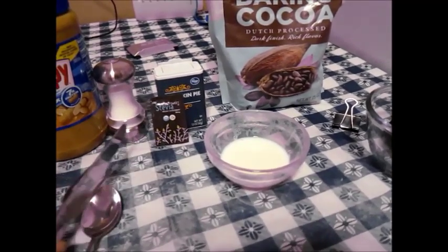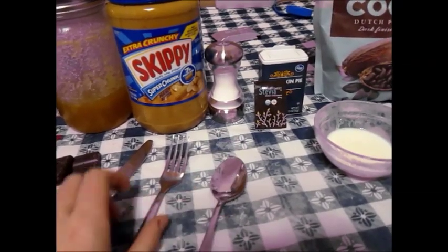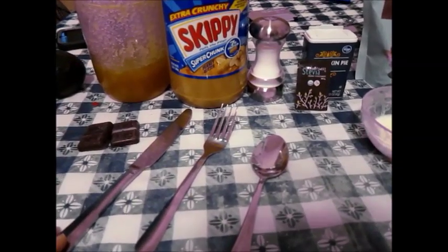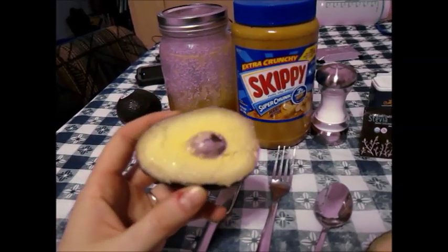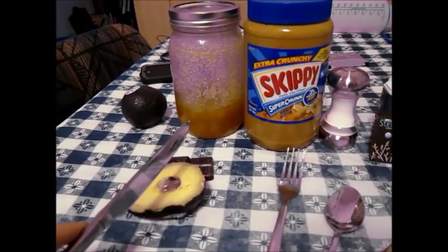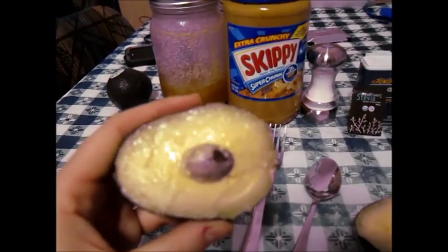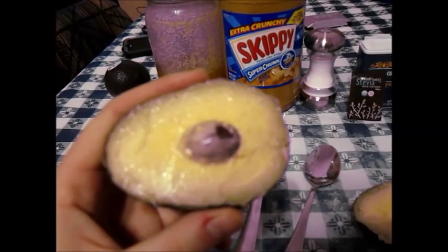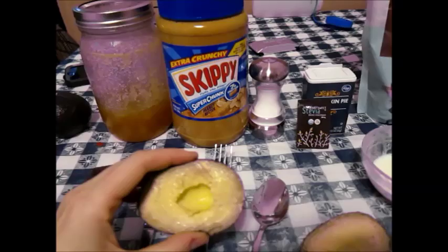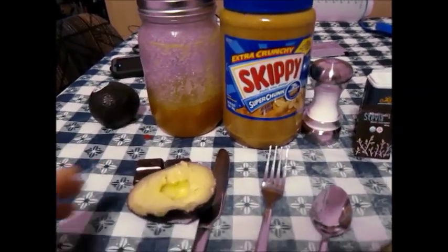I don't have an avocado scraper-musher thing, so I need a knife to cut it, a spoon to scrape it out, and a fork to mash it — so we're going to get all three of those dirty. The trick I use to get the pit out: I've seen this on the internet where you get a sharp knife, stab it, and twist it. Since this is the Ugly Food series and I'm the only one eating this, I'm going to use my teeth. There we go — just spit that out and throw it in the trash.